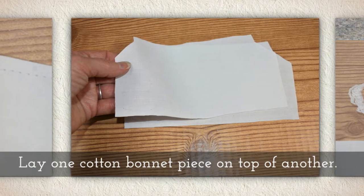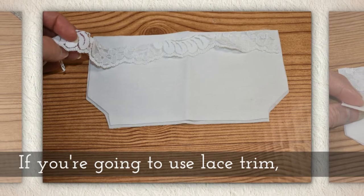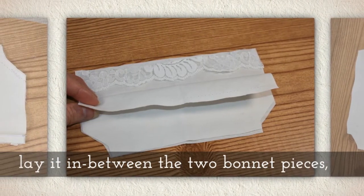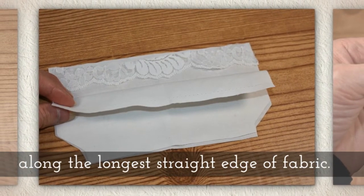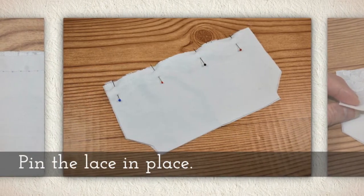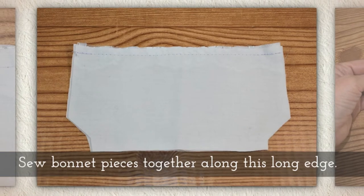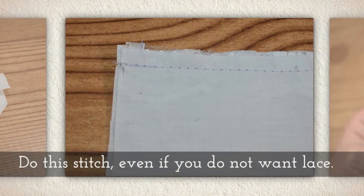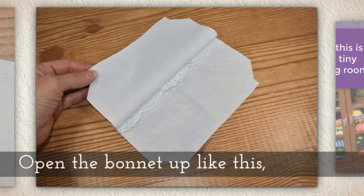Lay one cotton bonnet piece on top of another. Now if you're going to use lace trim like I will be doing, you'll want to lay it in between the two bonnet pieces like you see me doing here, along the longest straight edge of the fabric. Pin the lace in place. Sew the bonnet pieces together along this long edge.